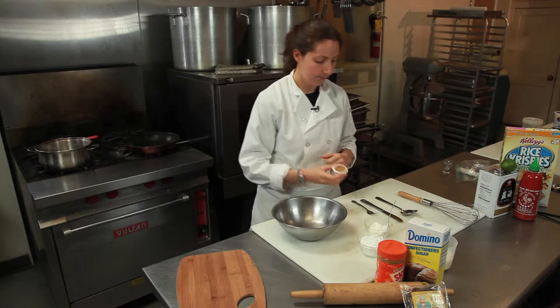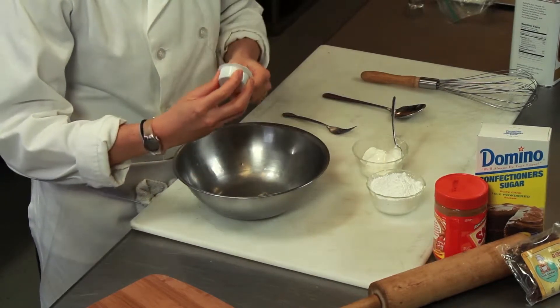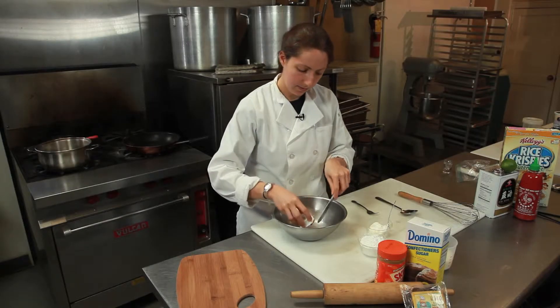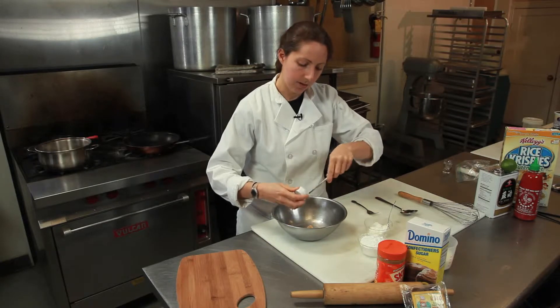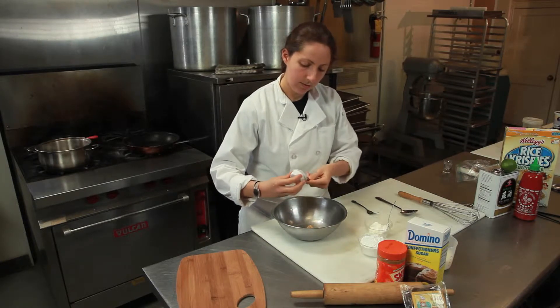Let's get started. So with our banana, we're going to combine our peanut butter. I love it — it smells so good.